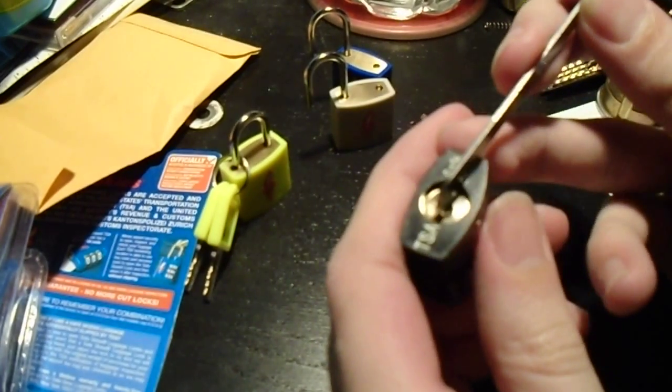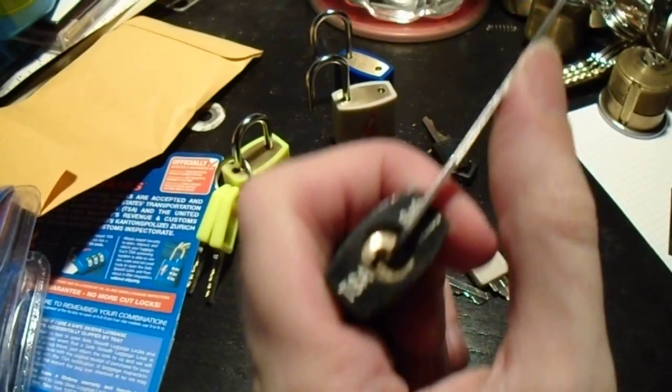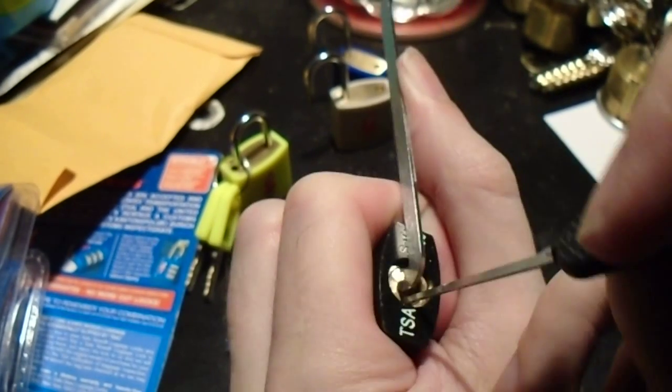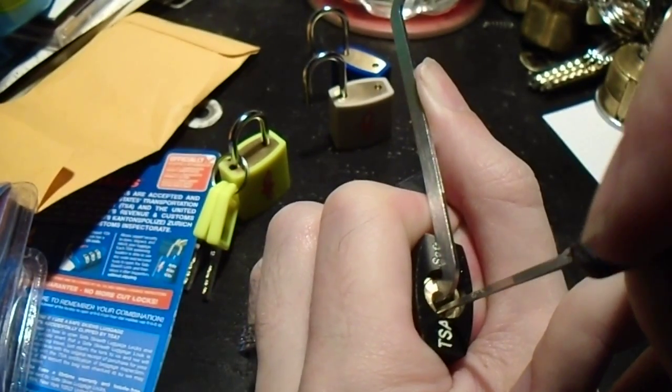Here's our third sample. Make sure you're well-seated. Seems pretty steady. Start from the back, work our way forward. Number three.